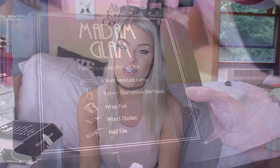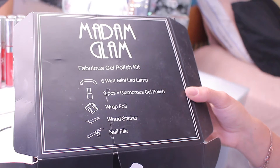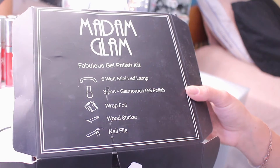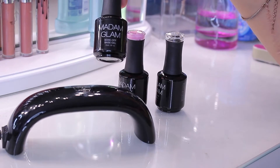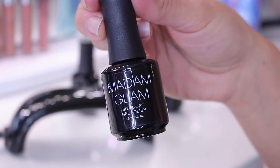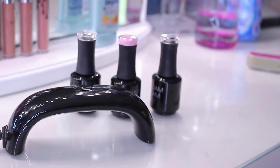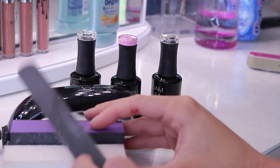So this is what the kit looks like. It comes with a little LED lamp, three polishes — the base coat, the top coat, and your choice of color — plus wrapped foils to remove the polish, a wood stick, and a nail file. This is the base coat right here, this is the color I'll be using — it's called Rose — and this is the top coat. Be careful because the base and top coat look the same, so just make sure to check what they are.